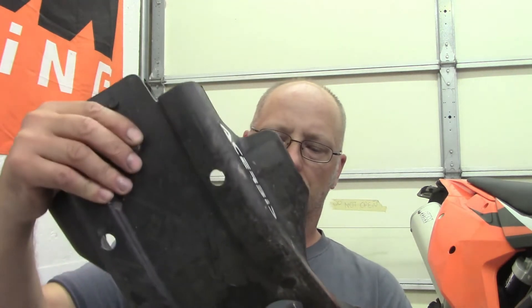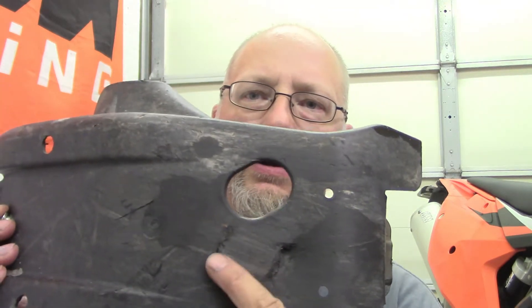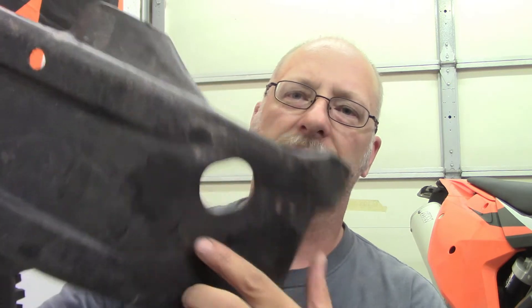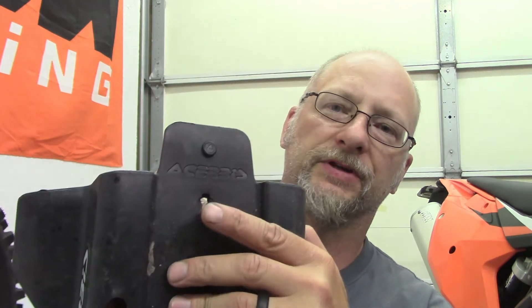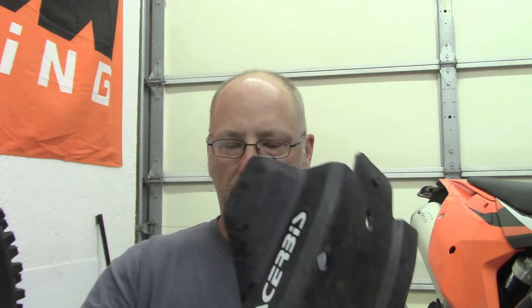I was out riding last week and I had a rock come up onto the bike - you can see the gash right here. It literally came up, the rock hit the gash and it literally pulled the plastic skid plate out over top of this bolt and ripped it off. It was dangling - I would have lost it, but I run a brake snake cable and I had it attached to the front of it, so it was just flopping around on the bike.